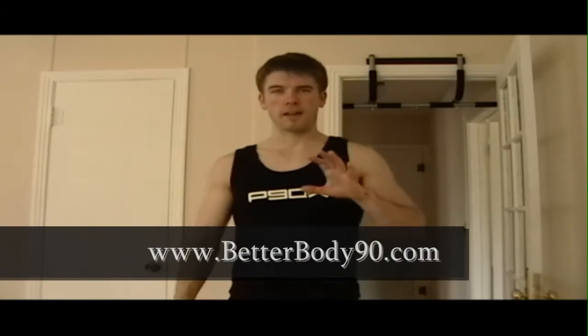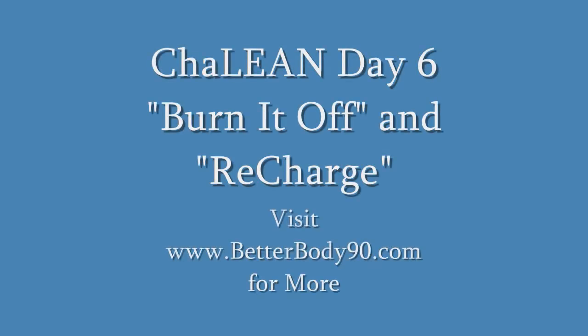And that's kind of my point today — probably my favorite thing about Shaleen right now is it's just bing, bam, boom. Hey guys, Better Body 90 here, Jason Croxford, and still going strong doing Shaleen.